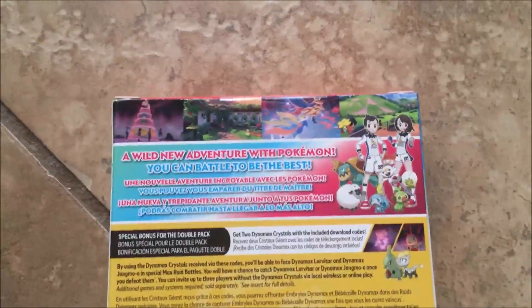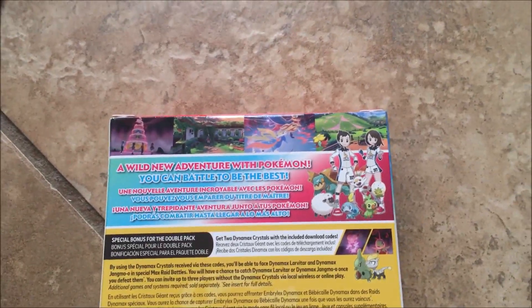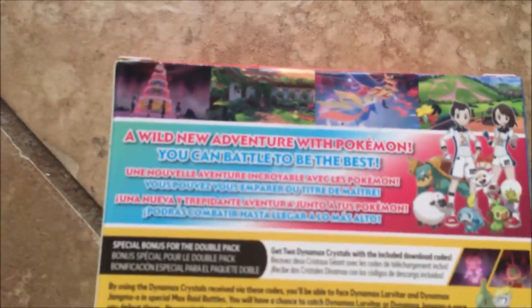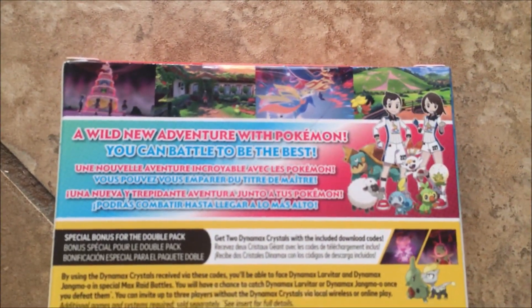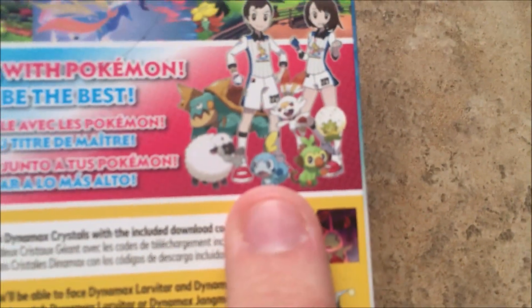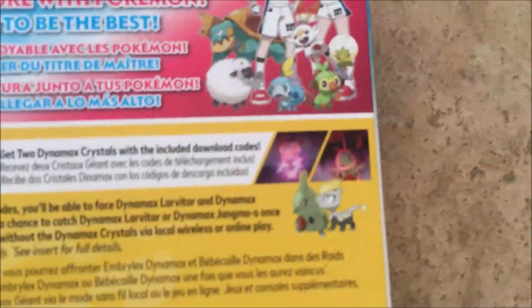Didn't really get a good look at the back, actually. And I heard this game doesn't have cloud backup, which makes sense. And if you guys are wondering which starter I wanted to get — it's Sobble. I'm getting all three, but if I had to choose, I'd choose Sobble.